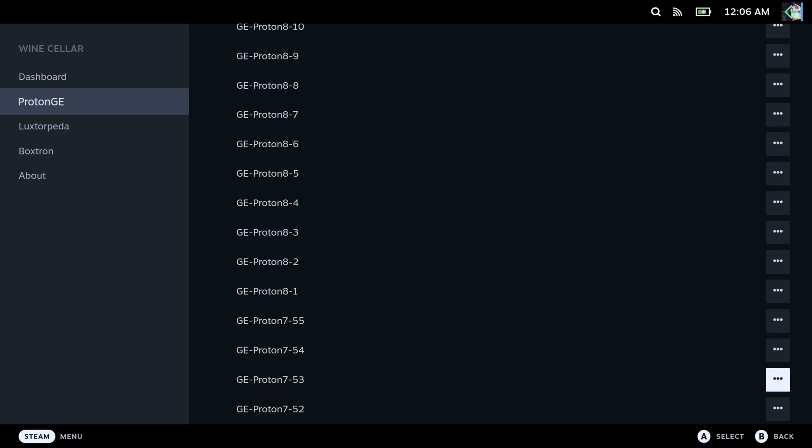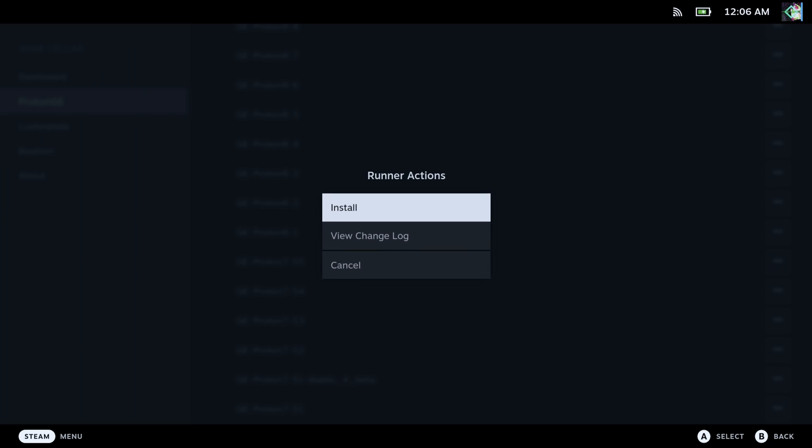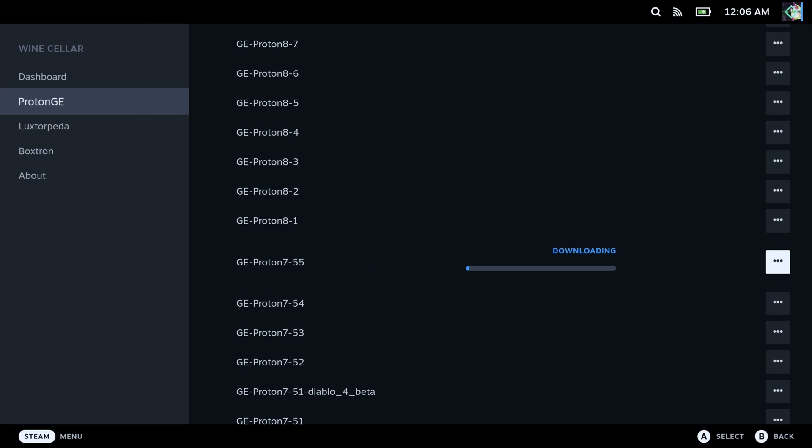But for those of you that have never watched my videos before, you may be wondering: what is ProtonGE? Well, ProtonGE is a version of Proton designed to help you run games that may not work properly under regular old Proton. So if you've got a game that doesn't launch properly, or maybe a game that has broken cutscenes, give ProtonGE a try.